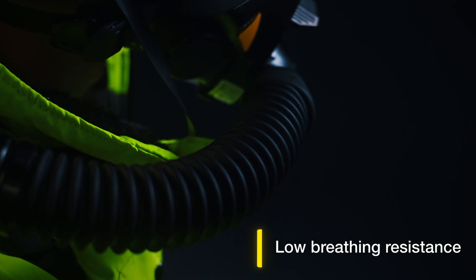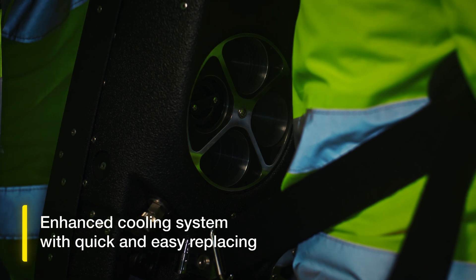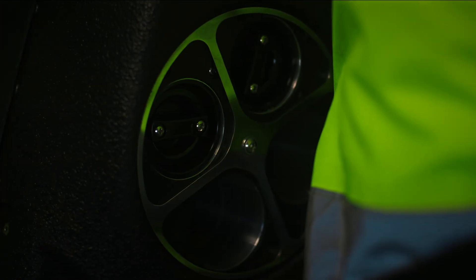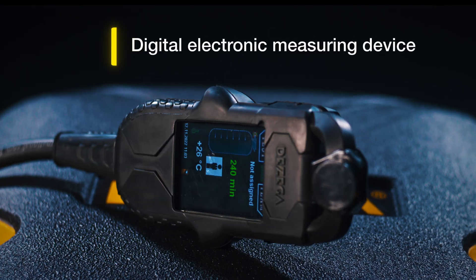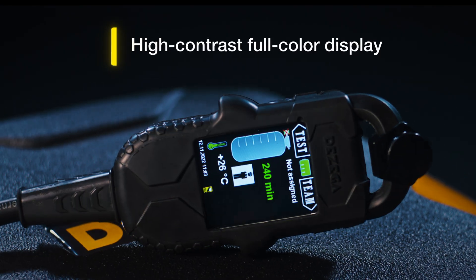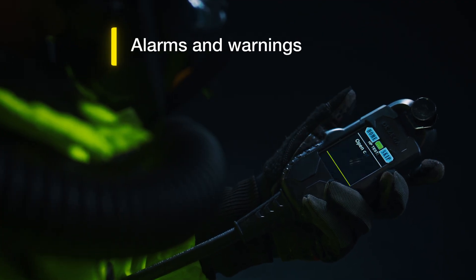The P70 breathing system design provides low breathing resistance and positive pressure in all operation modes. Leak-tight reusable cooling elements can be easily replaced — you don't need to open the case or remove the apparatus.